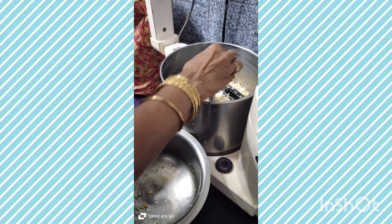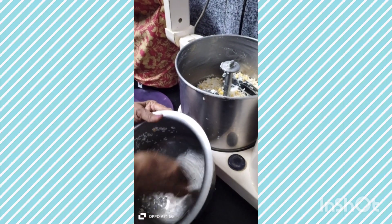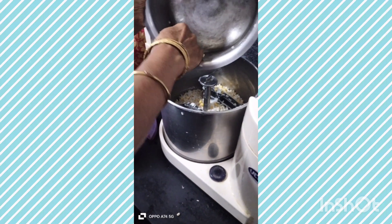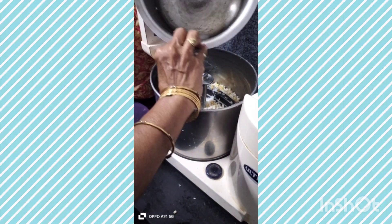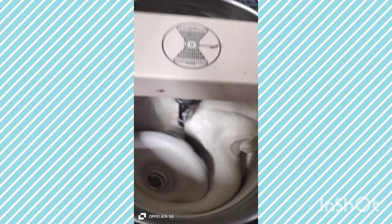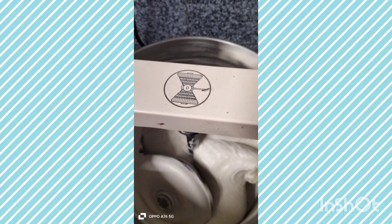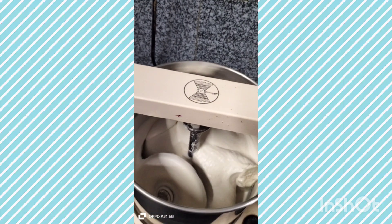After grinding, add 1 teaspoon of salt. For 10 minutes, I will dry the water.